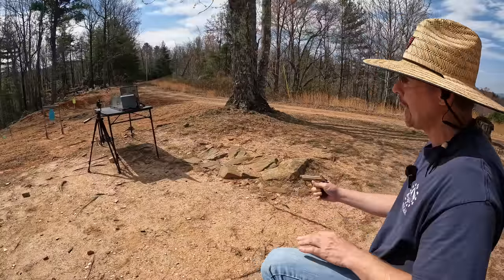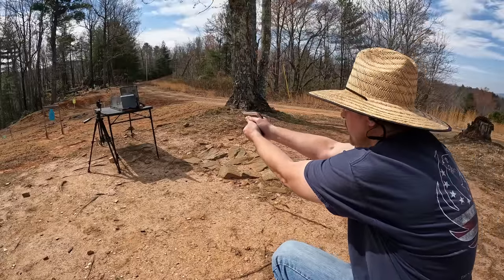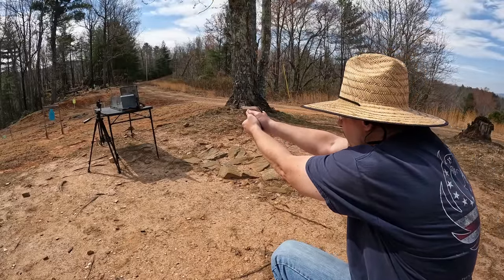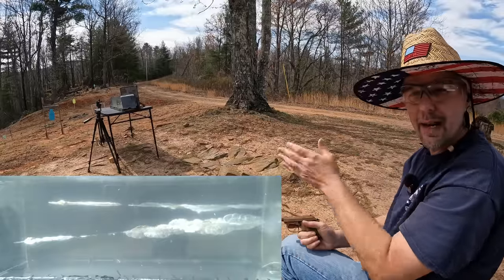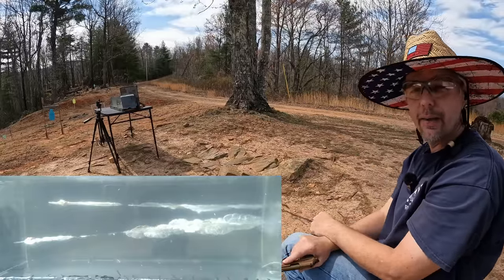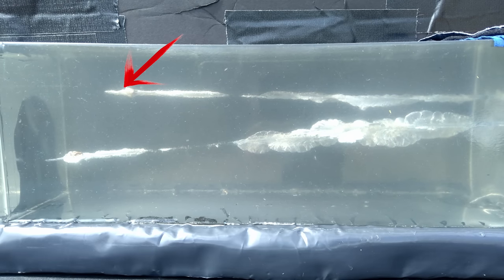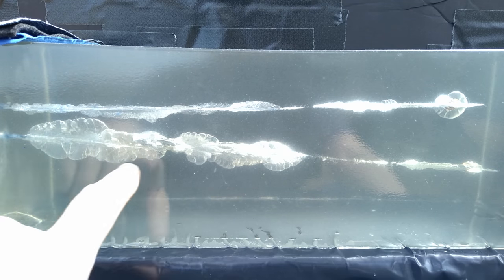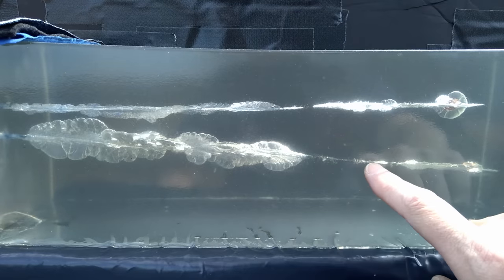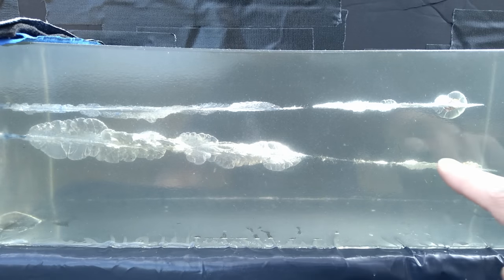The 380 shot looks fantastic down there. Now let's see what the 32 can do — I'm going to try to put this one up above the 380 in the gel block. I'm just a little worried about going beneath it. That should have been just right, just a little up and to the right.